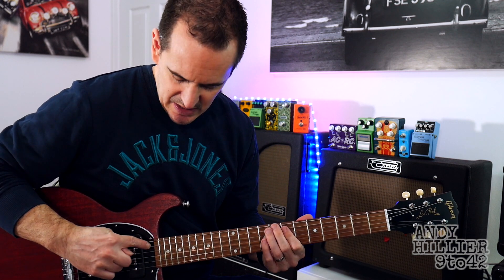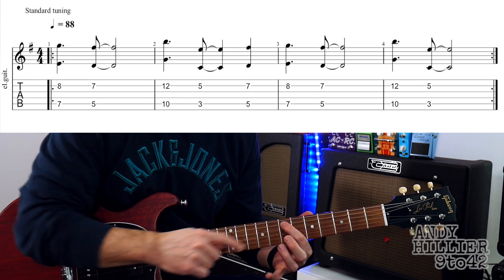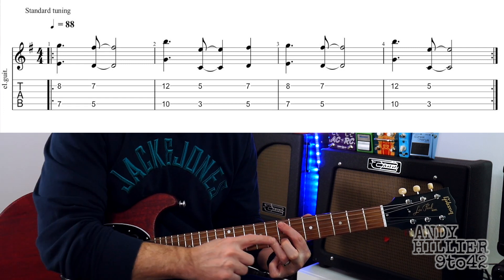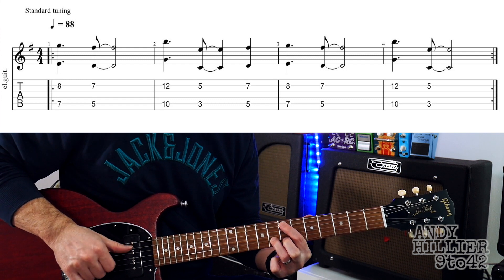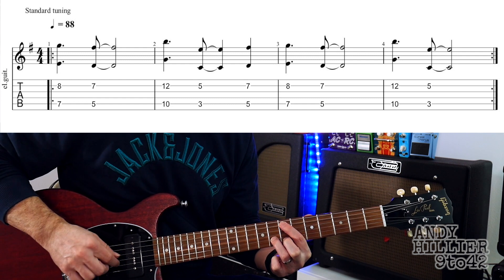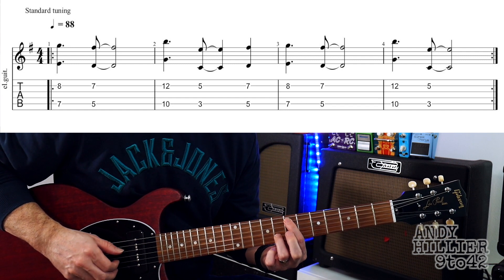It's only using the A string and the B string. The first shape starts with your first finger on A7 and your third finger on B8. I'm using my thumb to play the A string and my index finger to play the B string, and just play those two at the same time. That's the first hit.